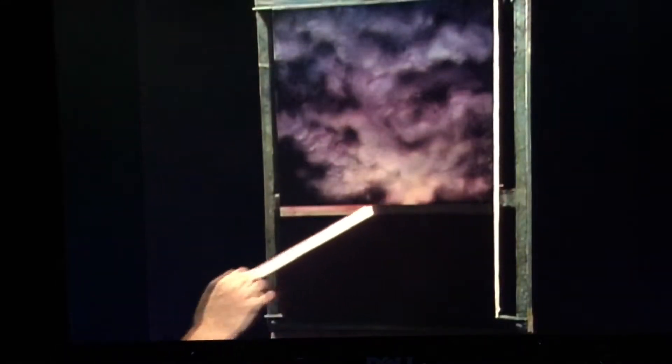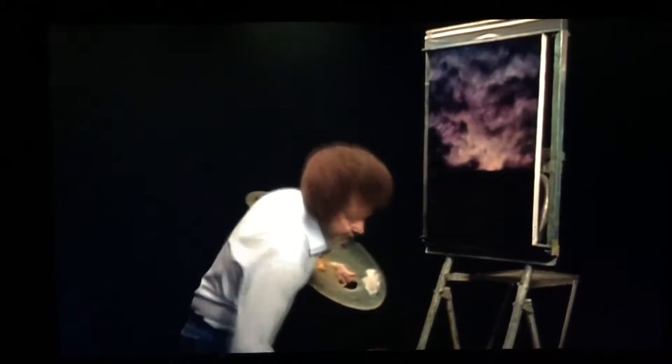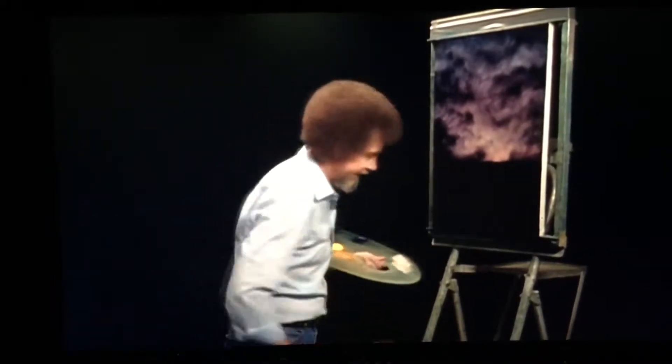Let's take our tape off. Now we're ready to go. We can start playing. I have to beat the brush one more time.